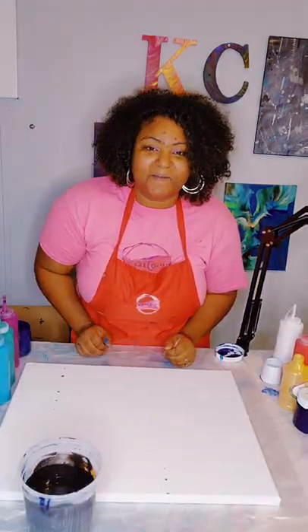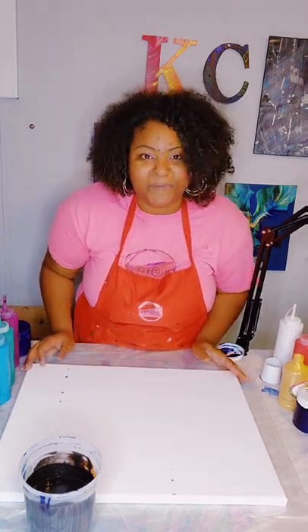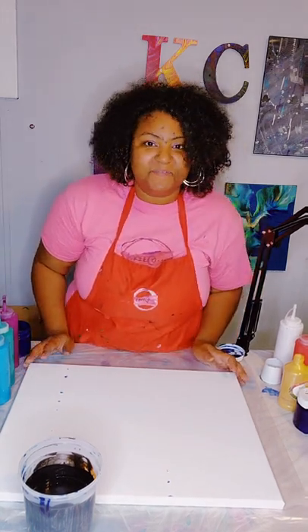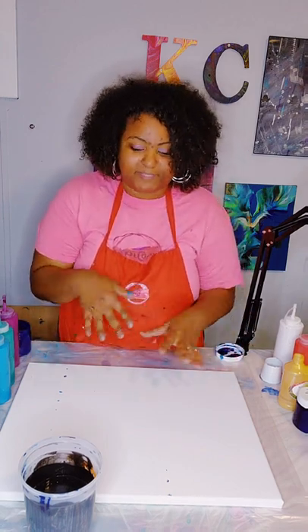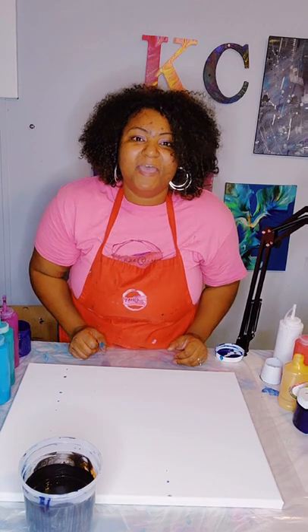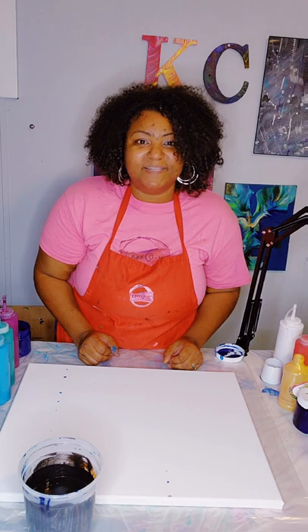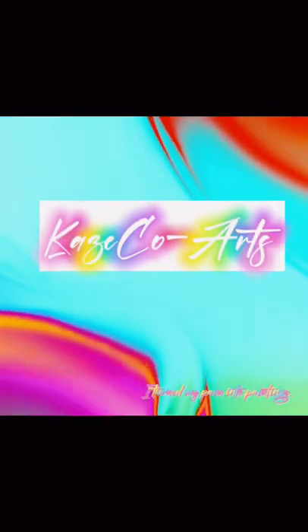Hi, my name is Kirsten and I'm with K's Co Arts. Today we will be doing a spiral acrylic pour painting. I'm not sure if anyone has ever done this, but to my knowledge I'm the first person to do the spiral painting and blow it out in a spiral design. I will be adding more to it once I am done, so in the meantime I would like for you guys to pay attention and join me as we are about to do another acrylic pouring video. Let's turn our paint into paintings.